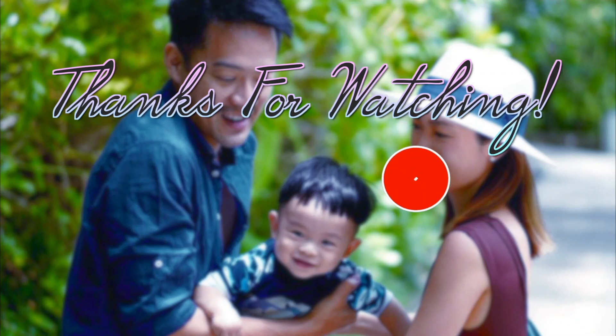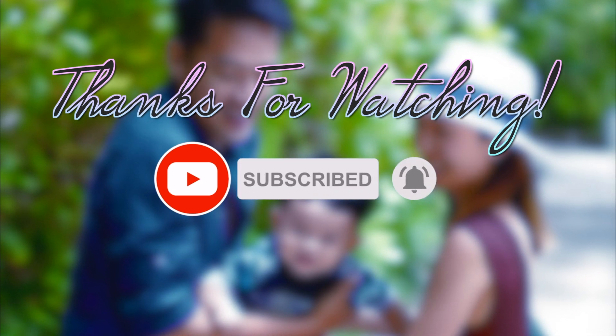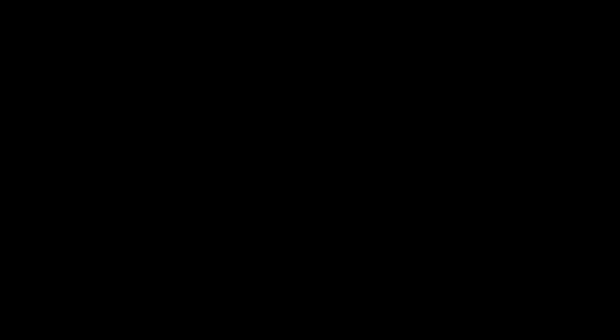That's the kind of crazy stuff we get up to when we stay home for too long. Love me. Thank you.